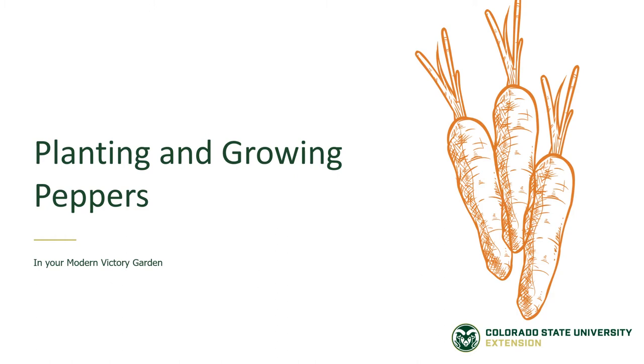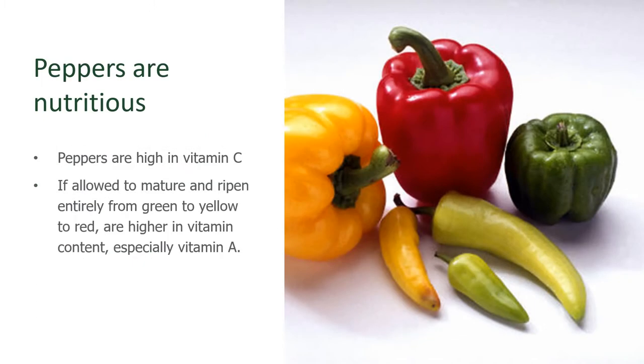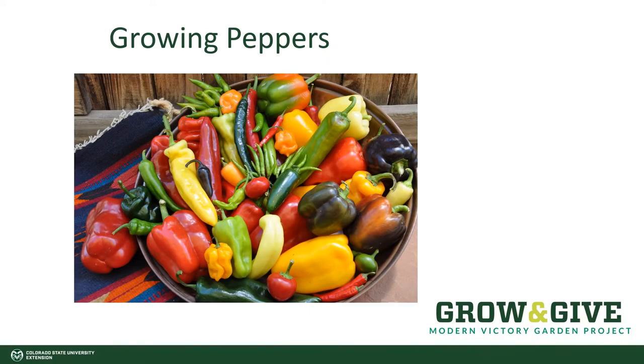Planting and growing peppers. Peppers are an easy crop to grow, and they're good for us. They're high in vitamin C, and as they mature, they develop stronger vitamins such as vitamin A. Let's take a look at how you can grow peppers in your modern victory garden.